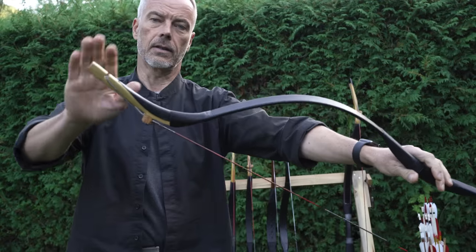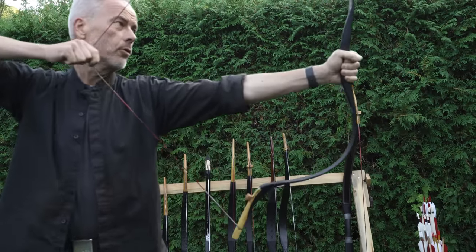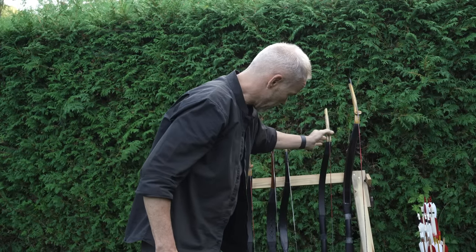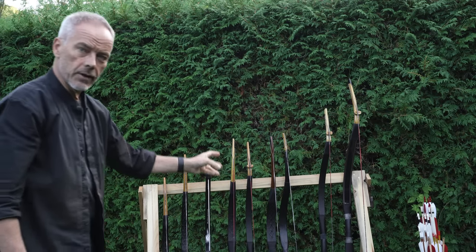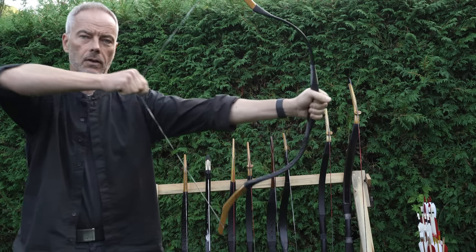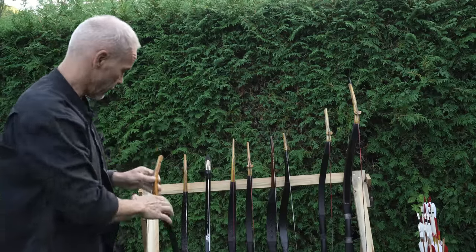With Turkish bows in general you have 29–30 inches draw. There are a few that do a bit more, but that's generally what you get. If that's enough, a bow like this will work fine. Tatar bows draw in general up to 32 inches, so that does the job for almost everyone. Still quite short — I guess this is the most common, famous bow design.